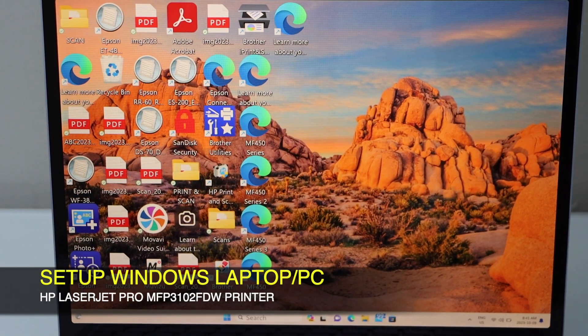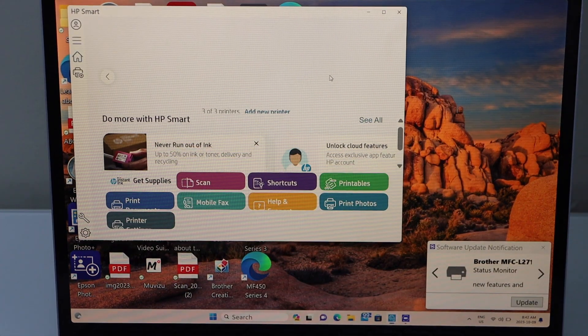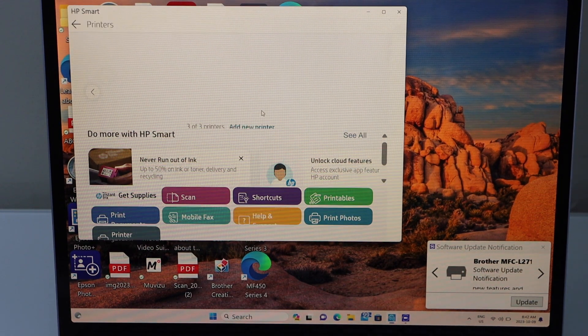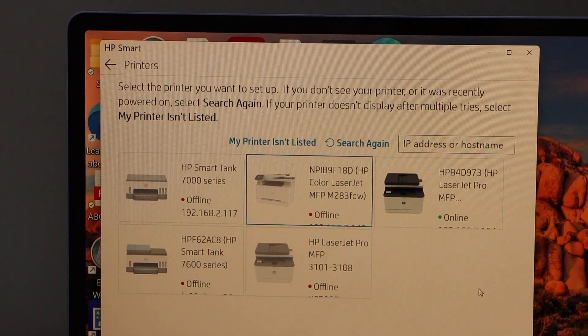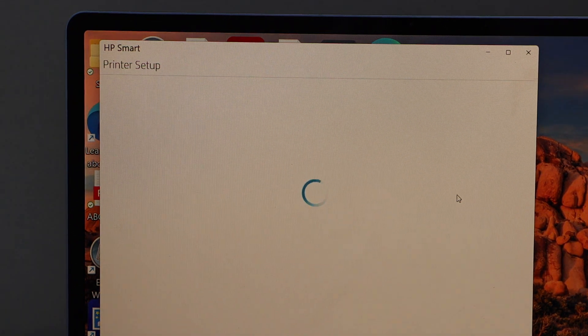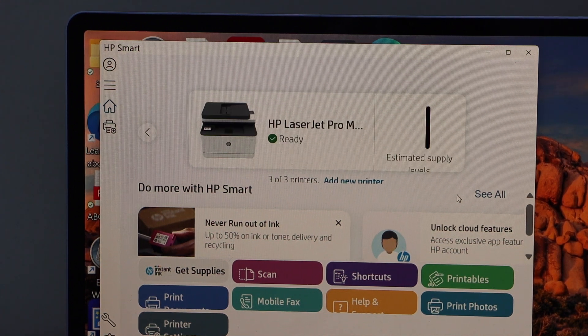On the laptop, go to the HP Smart app. You can download this app from the Microsoft Store. In the app we have to add the HP laser printer, so click on add new printer. Once you see your HP LaserJet printer, click on it. It will instantly add the printer — wait for the printer icon to show up.